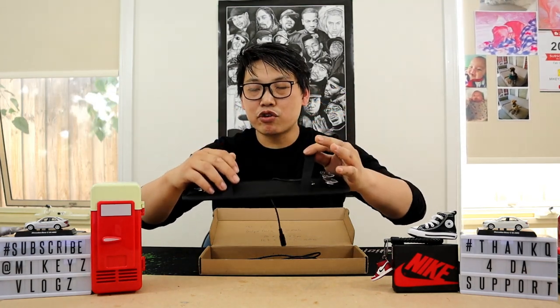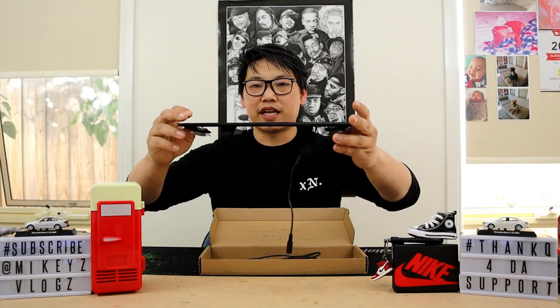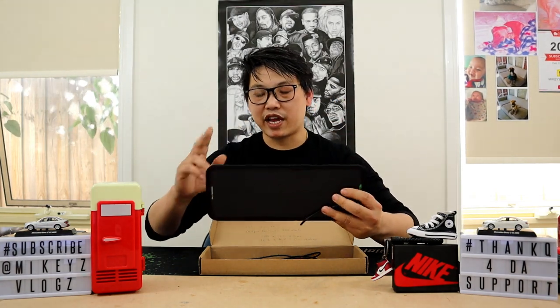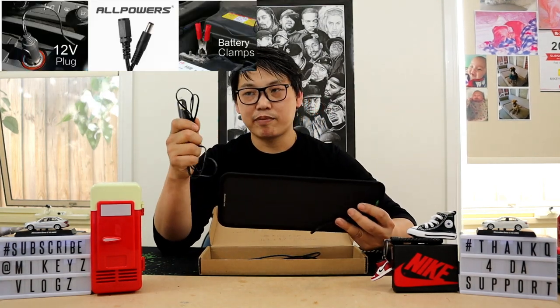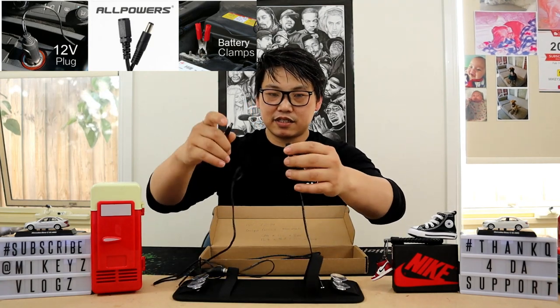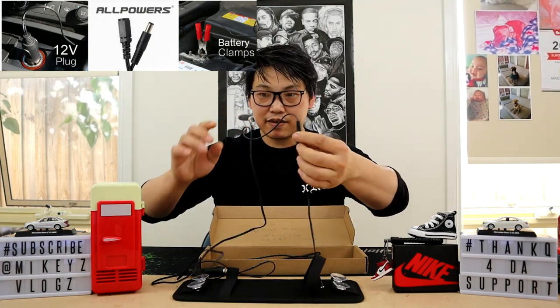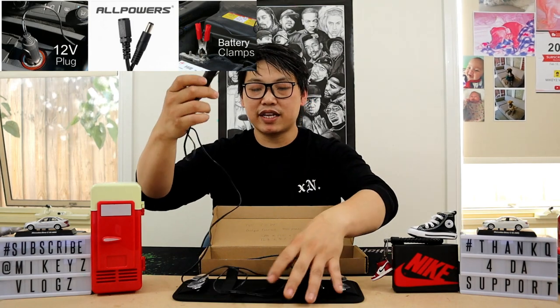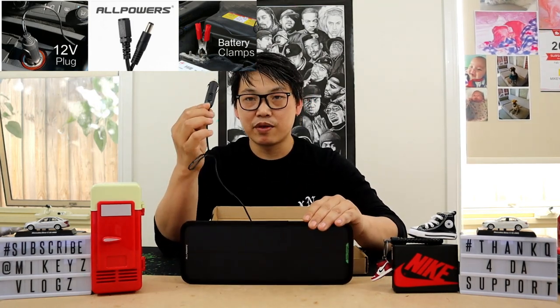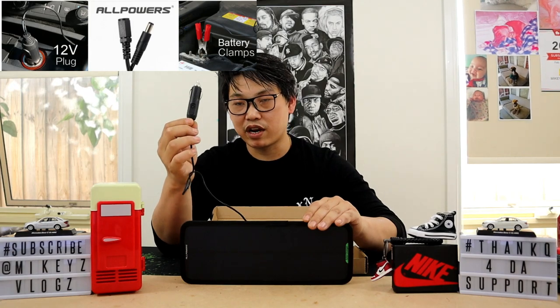It also features two elastic straps, as you can see right here, which allow you to mount it to your sun visor to get solar charge by flipping out the visor. It comes with two different types of connections. The first is the cigarette lighter port — you simply connect it to the DC adapter and plug it directly into your cigarette lighter port to charge the battery.